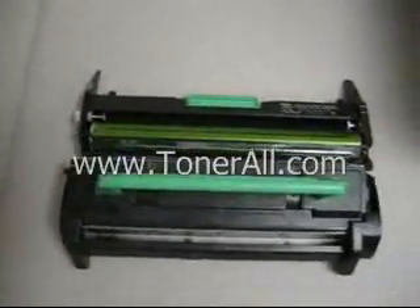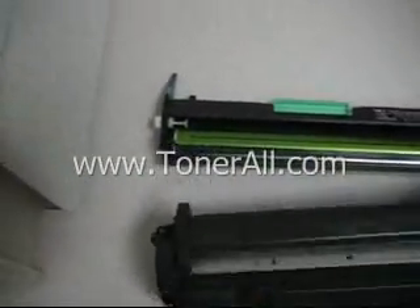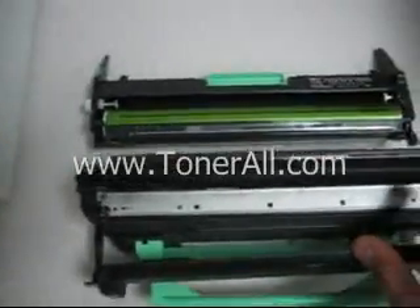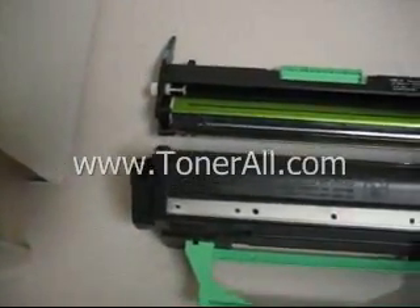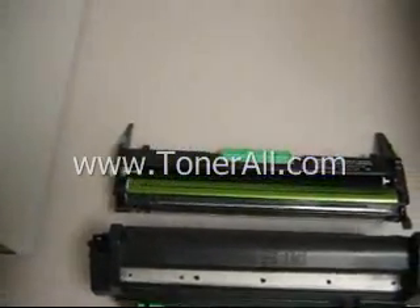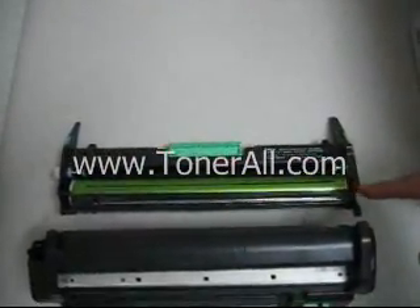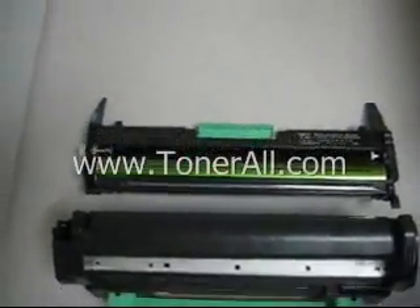Right before the paper contacts this area, the black roller on the toner unit has already been coated — it's been turning and starts to coat itself with an even coat of toner, as you can see right here. As that roller contacts the drum, the drum is already charged in the areas that need to be printed and the areas that need to stay blank. When this contacts the drum, you get the correct images or text that you wanted when you hit print, written onto the drum.